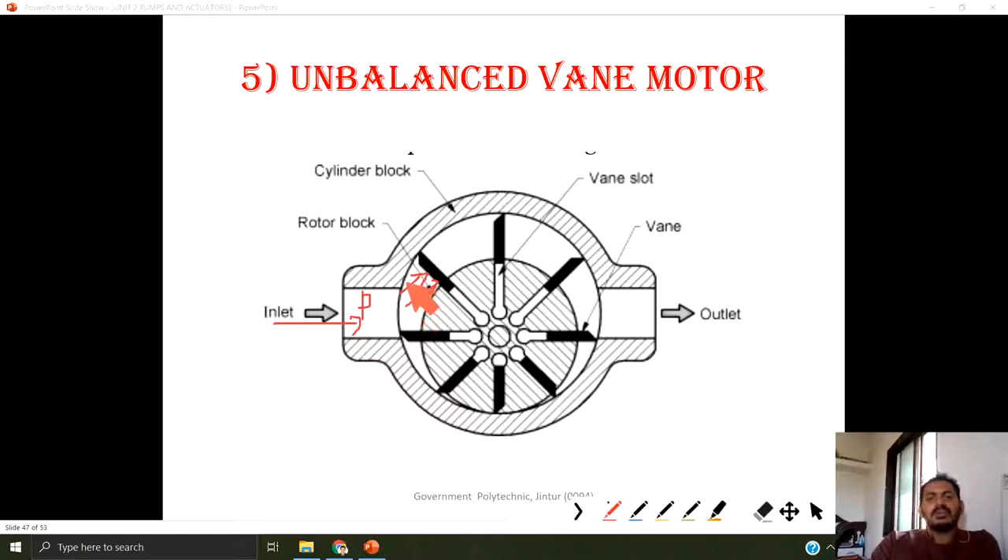This pressure is exerted on the vanes, and these vanes are pushed, so it is trying to rotate in a clockwise direction, and from this port this fluid is taken out.